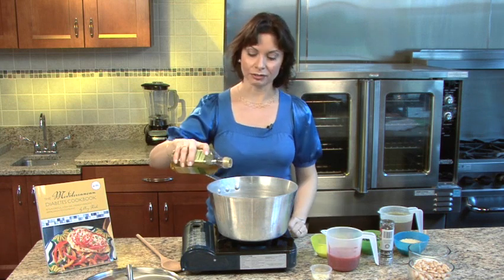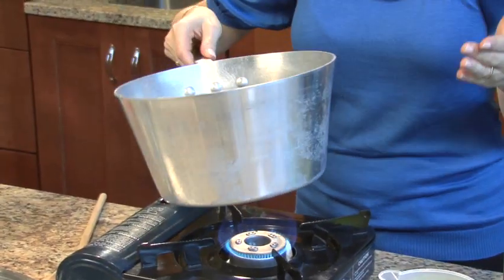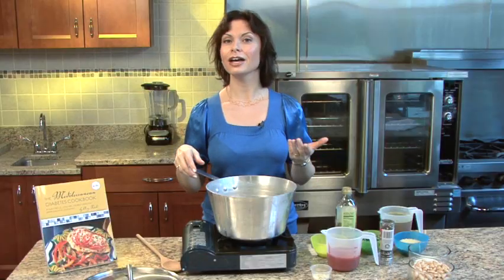Then we'll add in a little bit of olive oil — just a tablespoon is all you need, extra virgin olive oil. The great thing about this soup is that you can make this with ingredients that you literally have in your pantry.